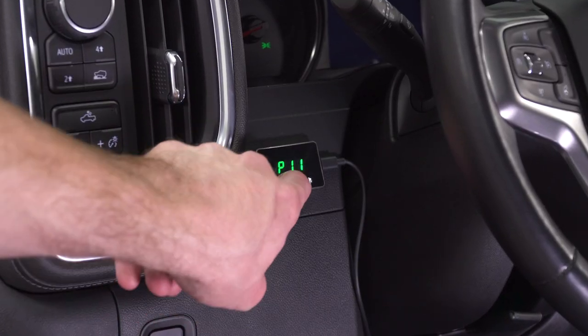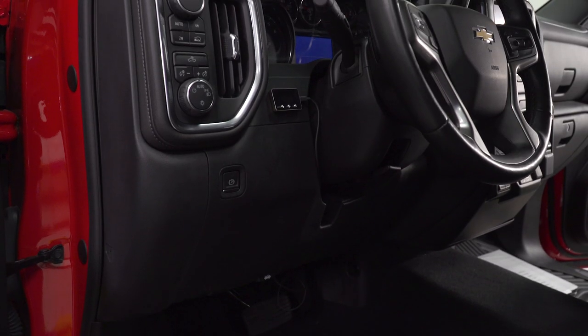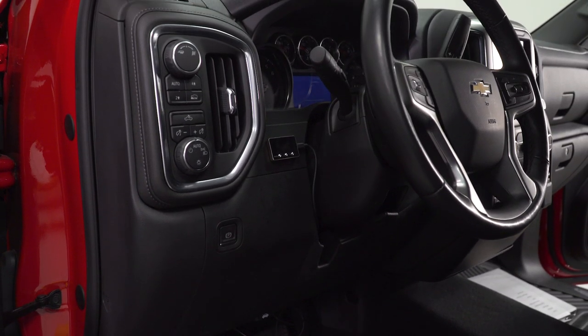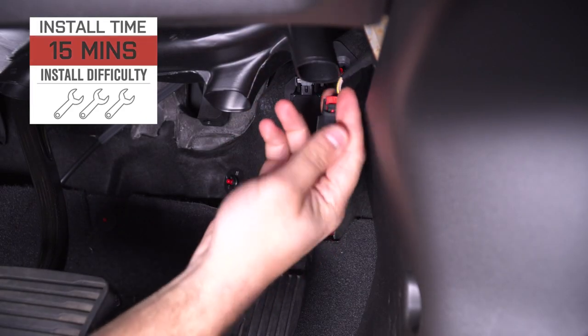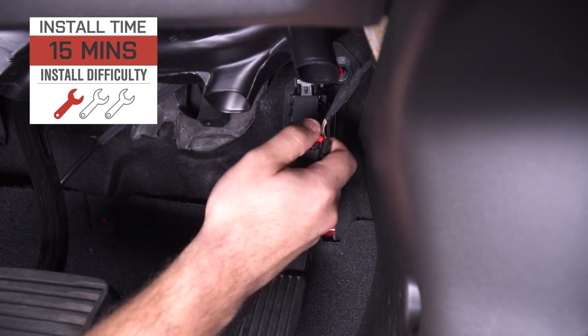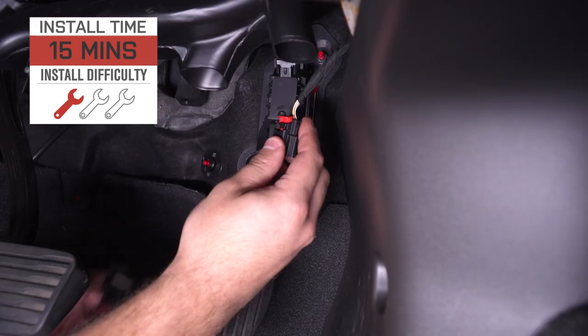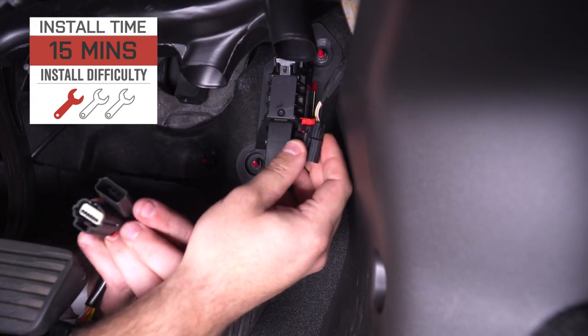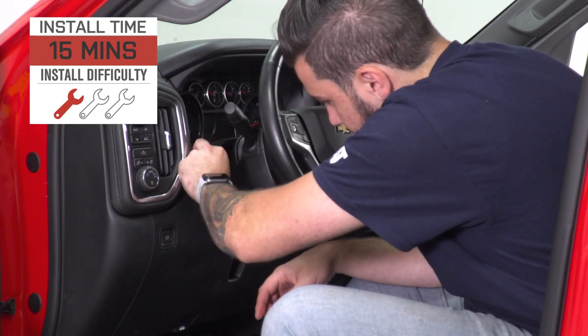This unit is one of the easier ones to use and is a lot more affordable — it comes in right around $150. This is extremely easy to install, rated one out of three wrenches on our difficulty meter. Anybody can handle this in the driveway at home with about 15 minutes from start to finish. You're just gonna unplug the harness at the top of your gas pedal and plug it into the unit. With that said, I'm gonna show you guys how to use it and then we'll get to the install.